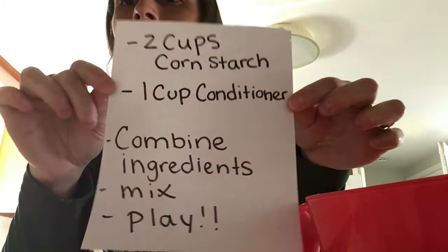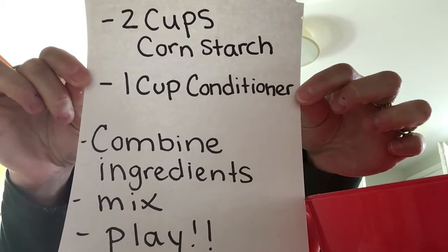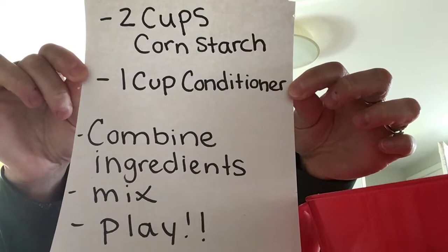Here's the recipe: two cups of cornstarch, one cup conditioner. Combine the ingredients, mix, and then play.